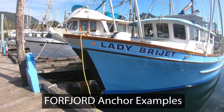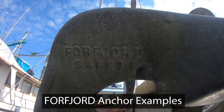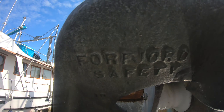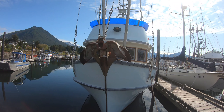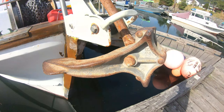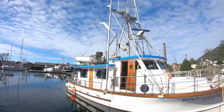On a lot of these really big commercial trollers, this is the type of anchor you see — it's called a Four Fjord, spelled F-O-R-F-J-O-R-D. It's a Four Fjord Safety Steel anchor, patent applied for, and it's actually custom built in Seattle. This anchor here is another Four Fjord at 125 pounds, on a very large commercial troller.